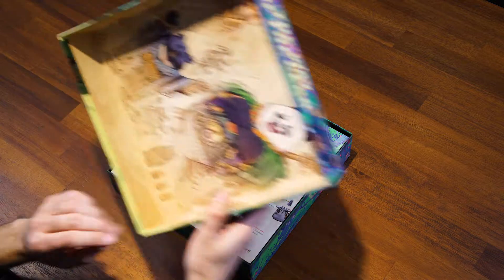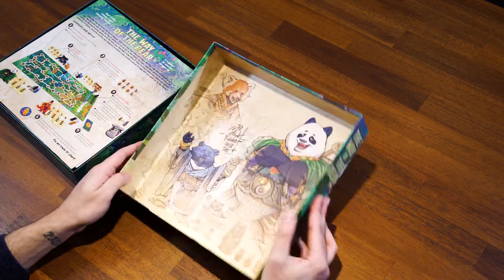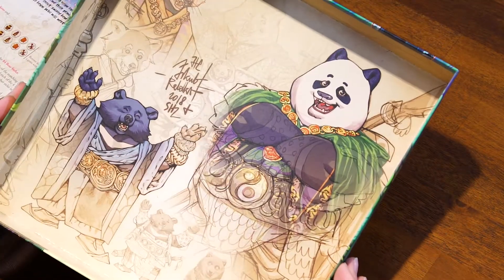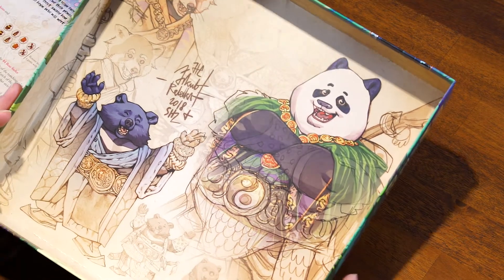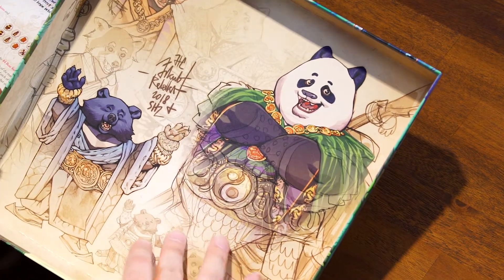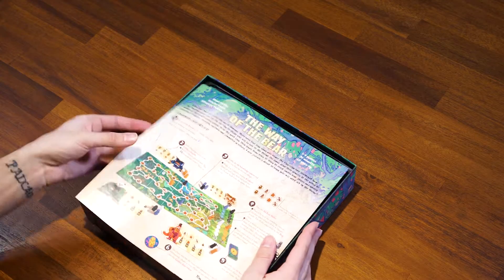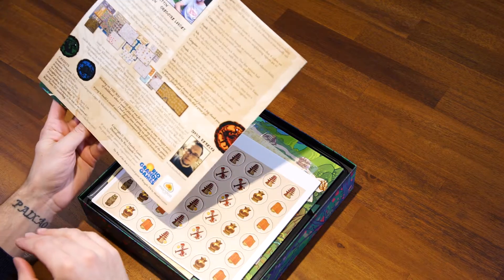Oh, I really like — let's just look at this for a second. I really like the design on the inside of the box. What an unnecessary but welcome addition that you rarely see — stuff printed on this side of the box, especially that detailed. It kind of looks like it's done in a style going from conceptual all the way to the finished product. I really like that. Kudos for that, that's great.